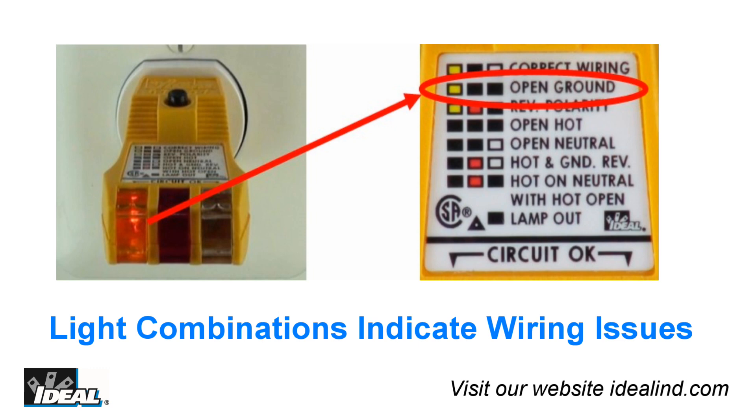Next to each condition, the legend explains what the different light combinations mean, and black represents a light not lit up.